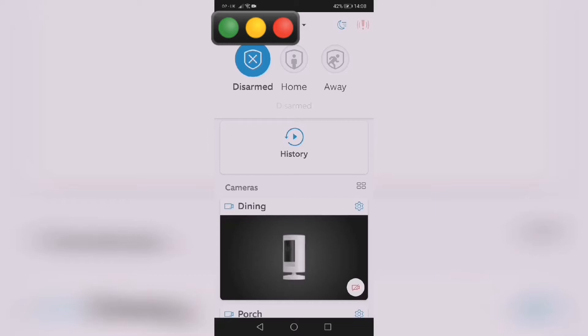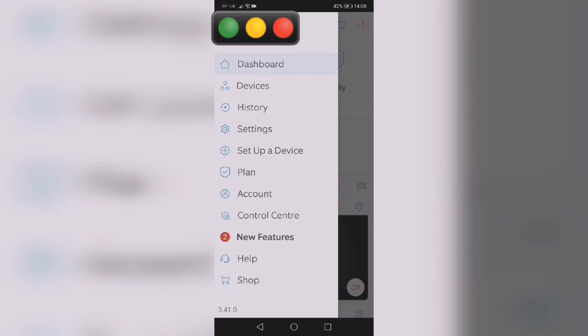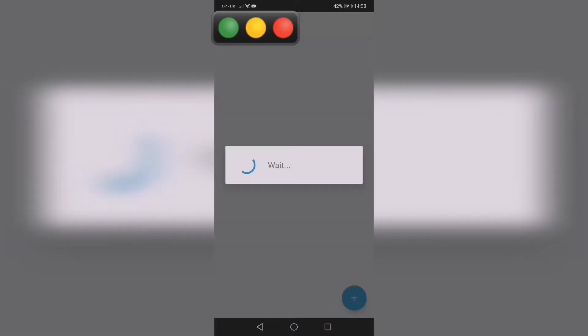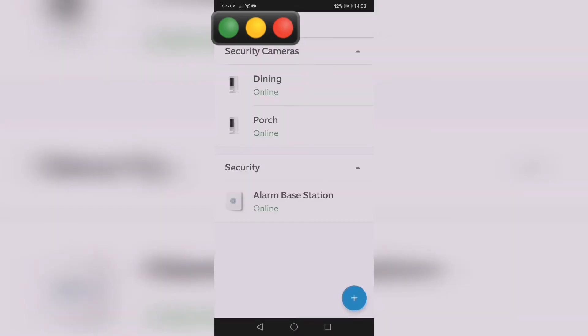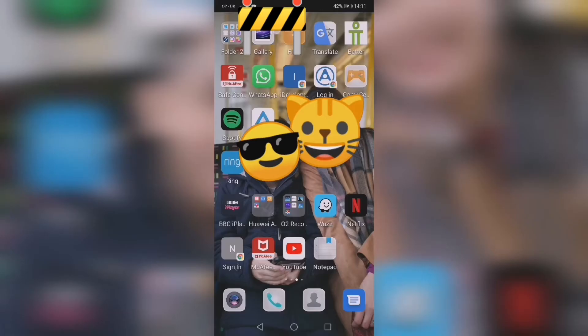First, make sure your alarm is disarmed. If you leave it on armed mode it will trigger the alarm. So go to your dashboard and disarm it before starting the setup.